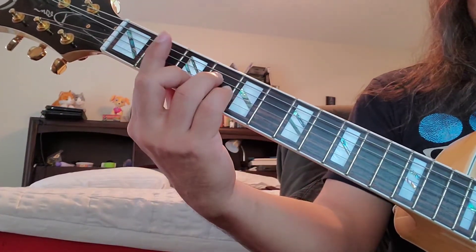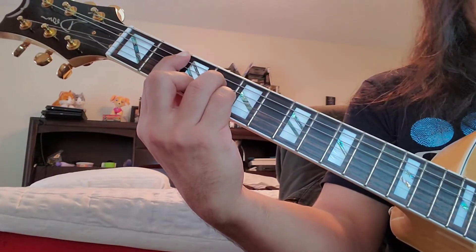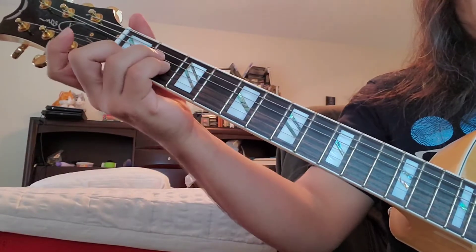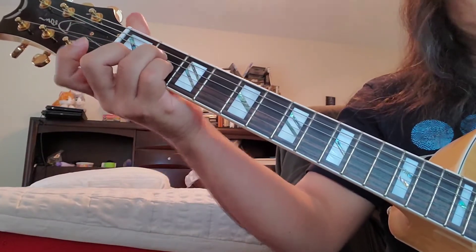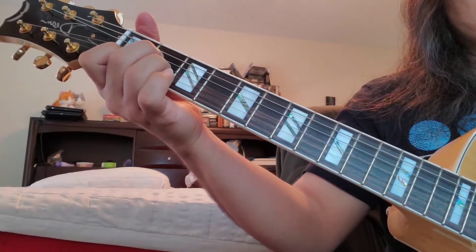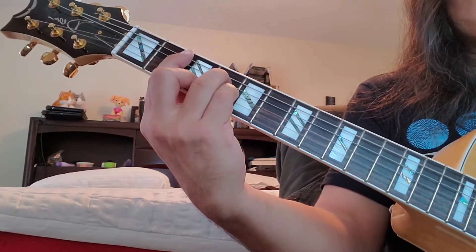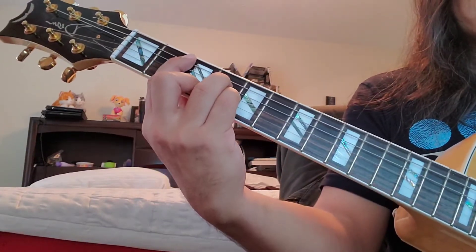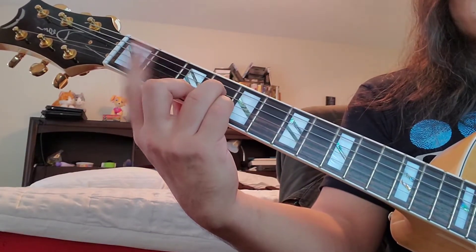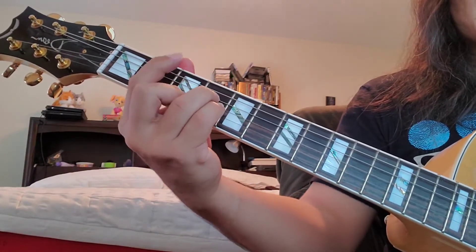If we take a look at a chord like B minor — this is a basic barre chord, an A-shape barre chord. So an A minor shape, just turned into a barre chord at the second fret, turns into B minor. And if I play this chord and then all I do is take my index finger and move it to the sixth string, third fret...